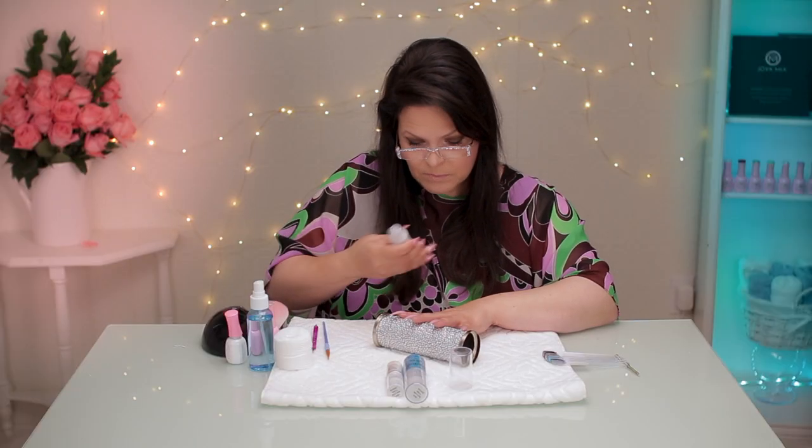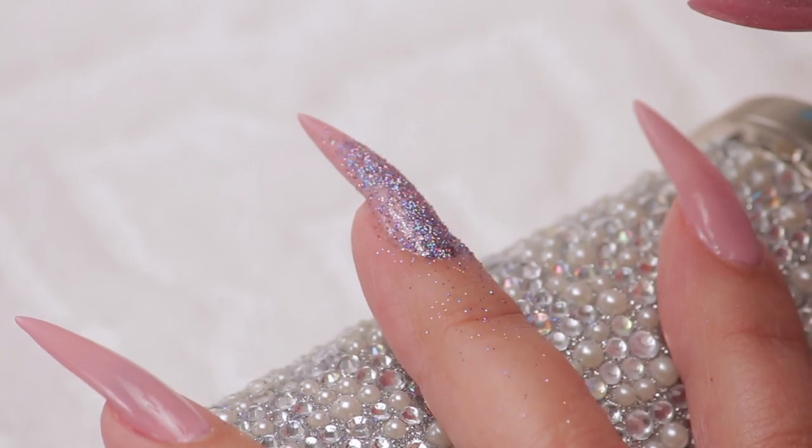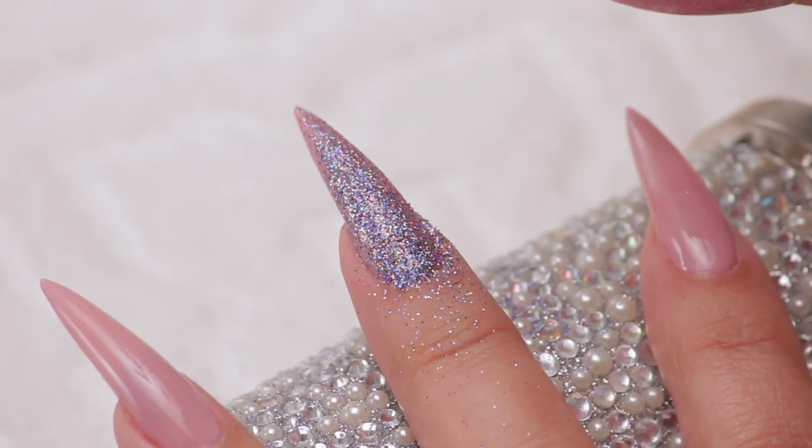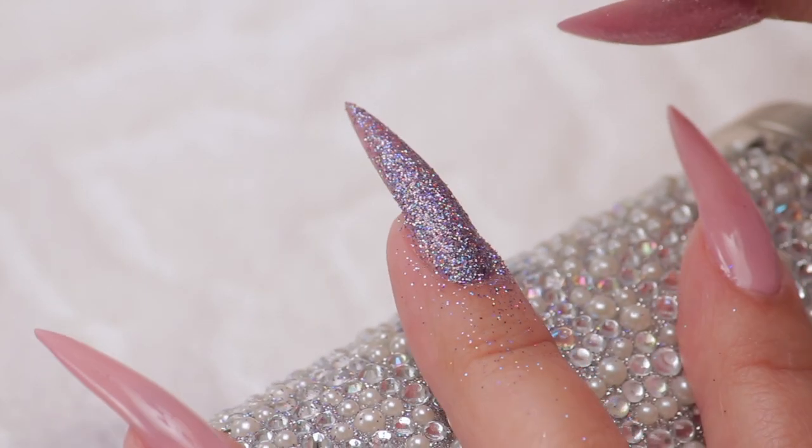I want to give it a good shake — which I like, I like to shake everything. Look at that, look at the coverage on that. That's beautiful. Wow, it's that easy!